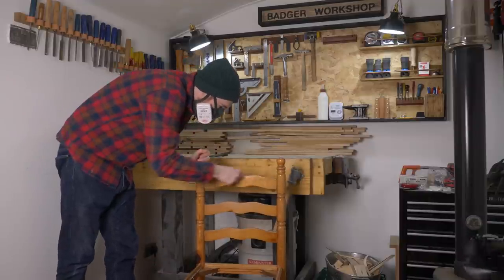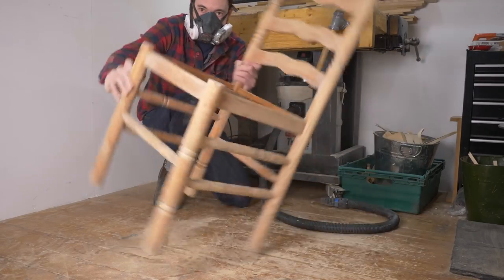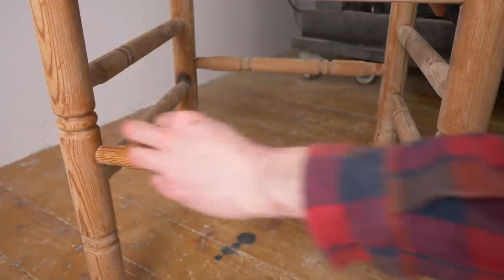The chair currently has a varnish finish which has got some damage to it, so I give it all a sand back. Not a difficult job, but going around all the little spindles takes a bit of time. And when I've got it all off, I just wash it down to remove any dust.